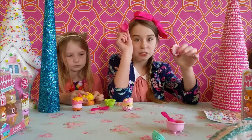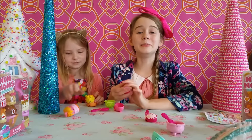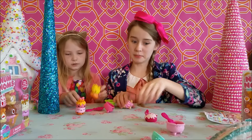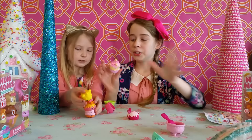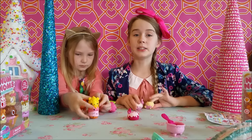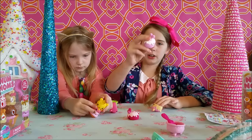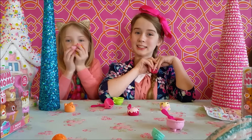We'd like to thank MGA Entertainment for sending us these Nom Noms to review with you all — these things are so cute! You can find these at Toys R Us and they are starting to get them in Target now, so I've heard. Thank you guys so much for watching and we'll see you guys next time!